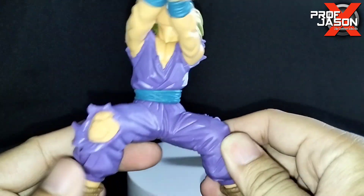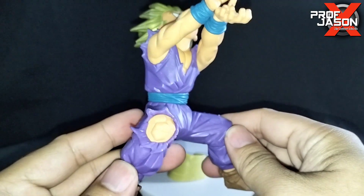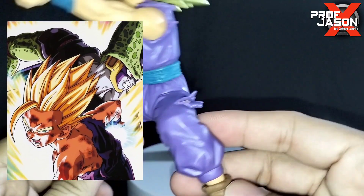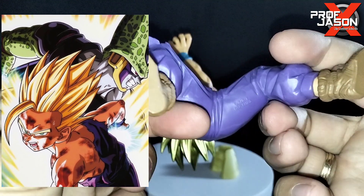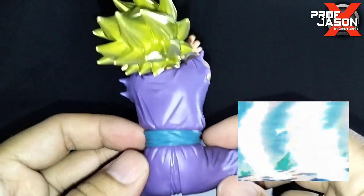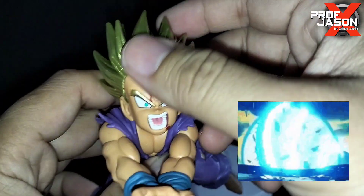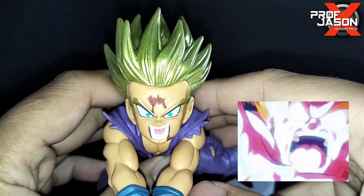Everything about it looks amazing — the details, the color — and it perfectly recaptures that time when he fought Cell. This was when Goku assisted Gohan in spirit and retaliated with his own Kamehameha. Gohan ultimately overpowered Cell with Vegeta's help, destroying his Cell nucleus and killing him once and for all.